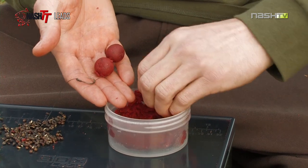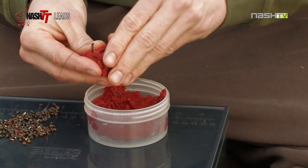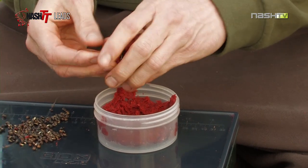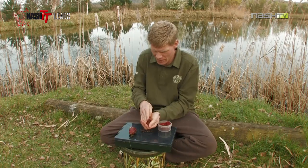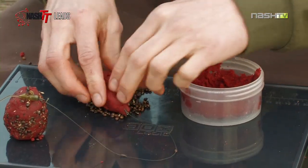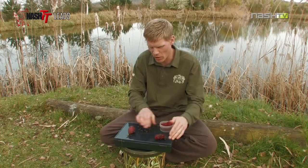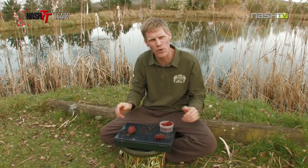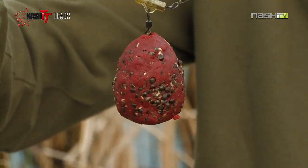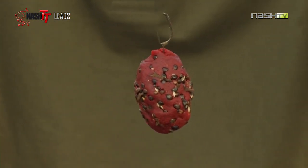I also mould a bit of paste around the hook bait and the hook, then coat that in my particle mix — in this case hemp seed. Once that's cast out on the spot in the river, it'll slowly start to break down over a period of time, sending nice attractions and smells downstream, hopefully drawing the fish up onto my hook bait.